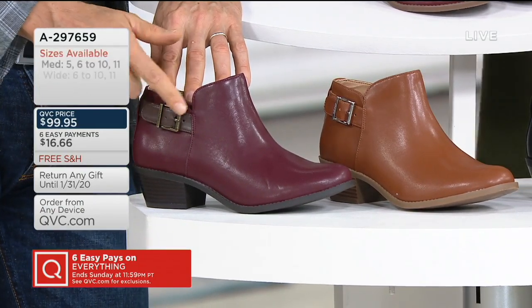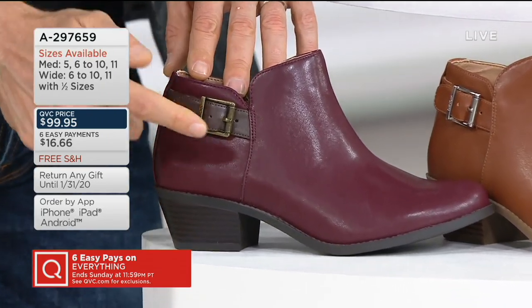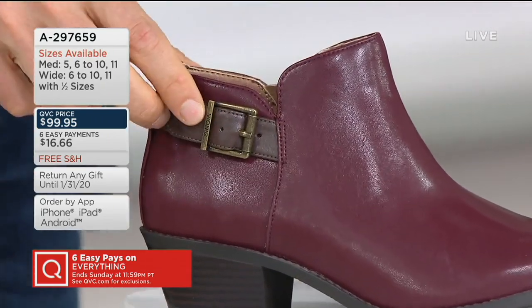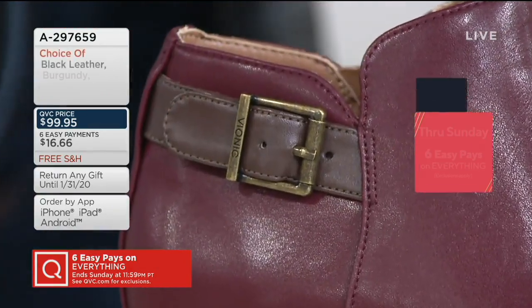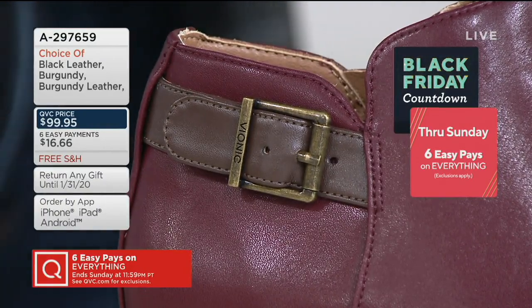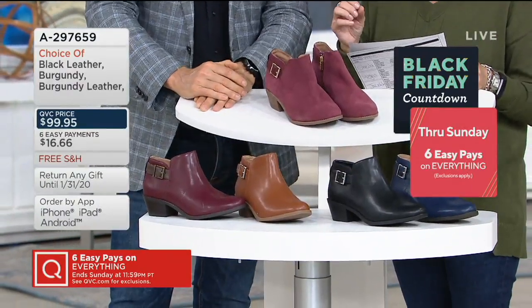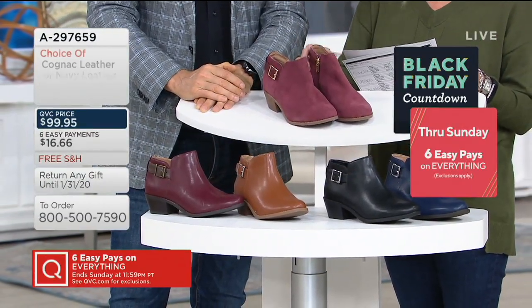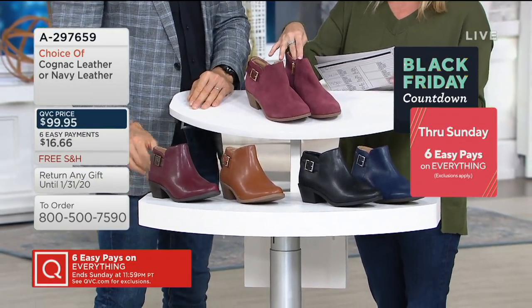The burgundy leather has a contrast buckle detail in a brass tone — actually more of a chocolate or milk chocolate buckle detail. It's a really nice combination and will help you accessorize more easily. Sizes 5 through 11, including half sizes, medium and wide, with less than two inches on the heel, a shaft of three and a half inches, and 11 inches ankle circumference.